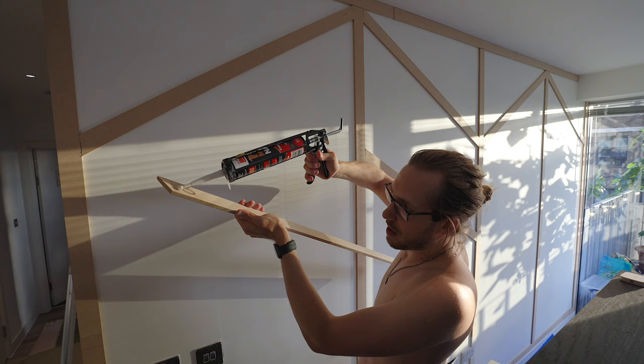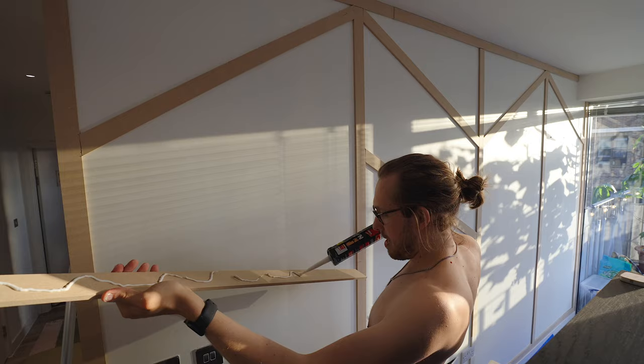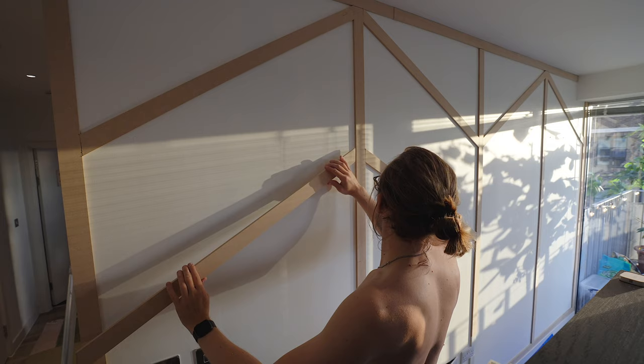We've got such a beautiful golden hour right now. Natural light coming into my house makes me so happy. I've been working all day on this, and the fact that it's finally working makes me so happy. Things are nice.